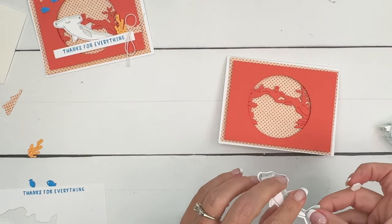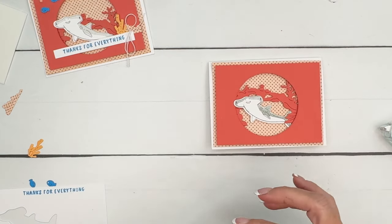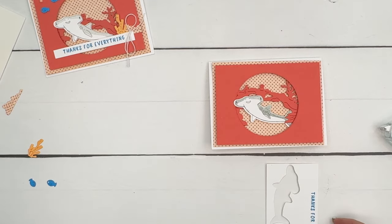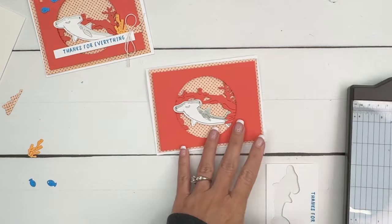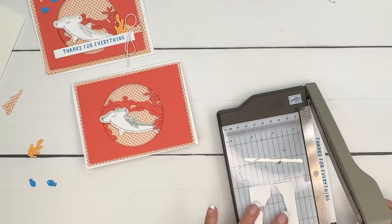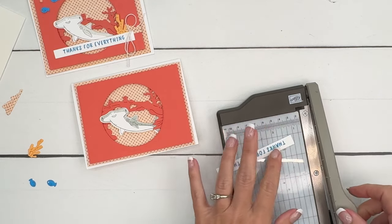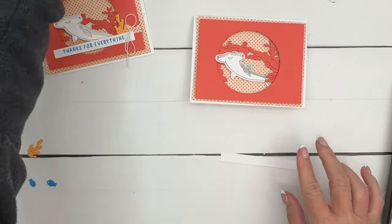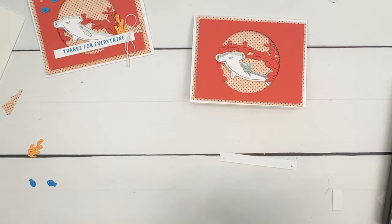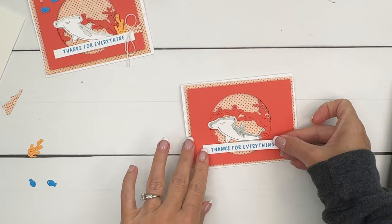For our little shark, I'm going to put dimensionals on the back of him — I wanted him swimming out and up like that. Now let's get our sentiment. I'm going to take my trimmer and slice that. I don't want it this long — I want it about half an inch longer on each side. Then we'll take a little bit of glue on each side and bring it down here like this.